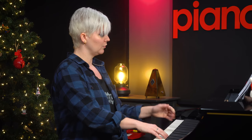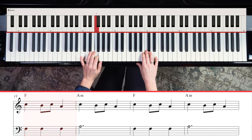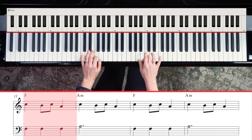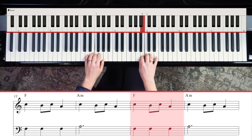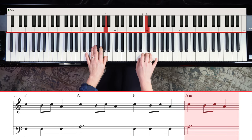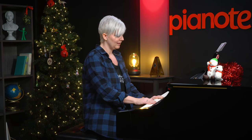Once you've got that, you're going to move to F, and we're going to play three of those. This is a little hand independence moment — one, two, three, one, two, three. It repeats: one, two, three. It's a little bit tricky if you're a beginner, so just take it slow.